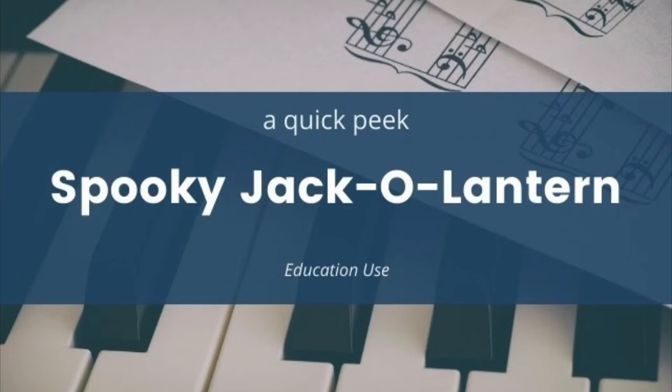This is Ms. Rosemary from Must Love Music, and today we're going to take a quick peek at Spooky Jack-O-Lantern. Be sure to pause the video when you need to, and you can even go into the settings to slow down the speed.